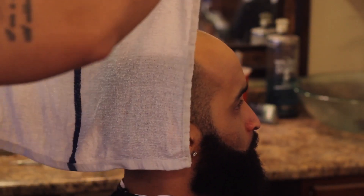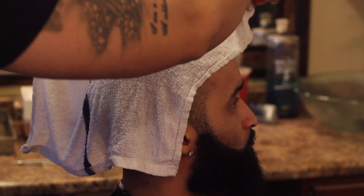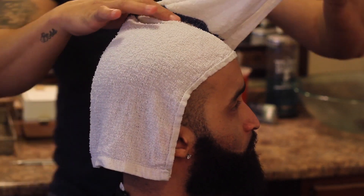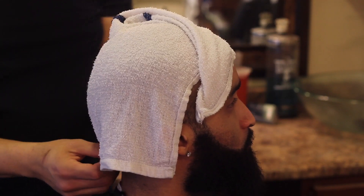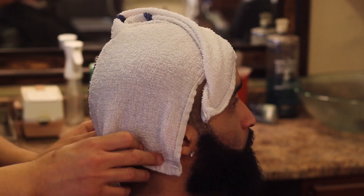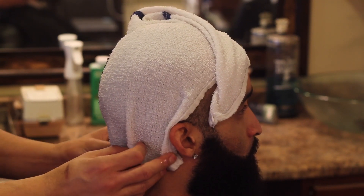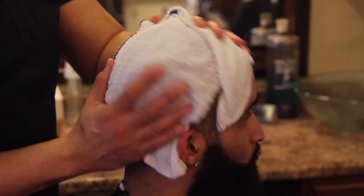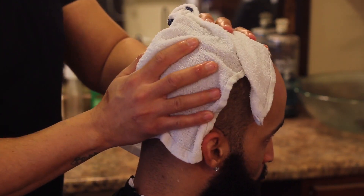Alright guys, first thing you're going to do is apply a hot towel. You want to make sure that it's nice and steaming hot because this is going to allow the pores to open and it's going to soften the hair. What I like to do is let it sit there for about two to three minutes, possibly even four. If the hair isn't soft enough yet, you can go ahead and apply another hot towel to make sure the hair is nice and soft, moist, and the pores are nice and open. And I'm rubbing the hair to make sure that it's soft.